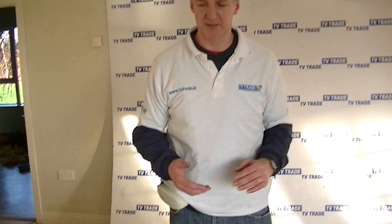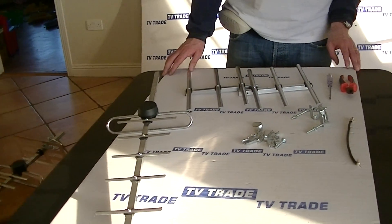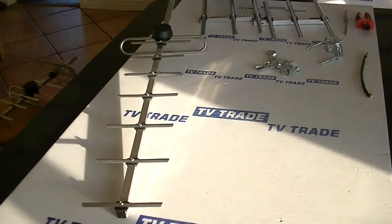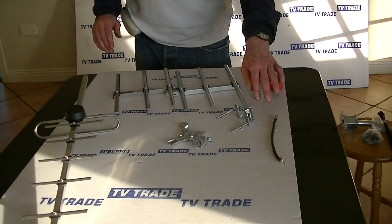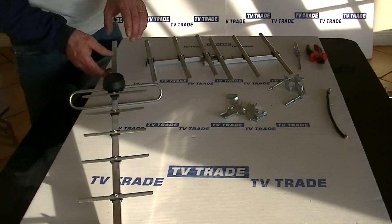I have in front of me here a 15-element higher gain wide band UHF aerial, available on tvtrade.ie. We've added this on because of its high gain facilities and also because it's ideal for use with the new serial digital signals. I'm going to go through the component elements you can see here, and also the tools we use: basically snips, a flathead screwdriver, and a length of RG6 cable.